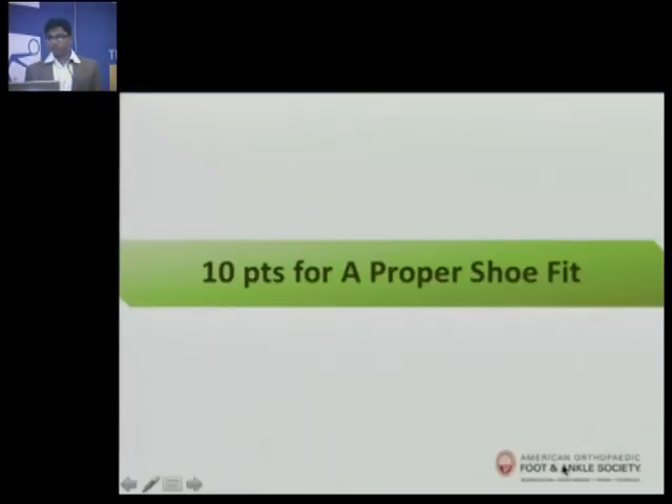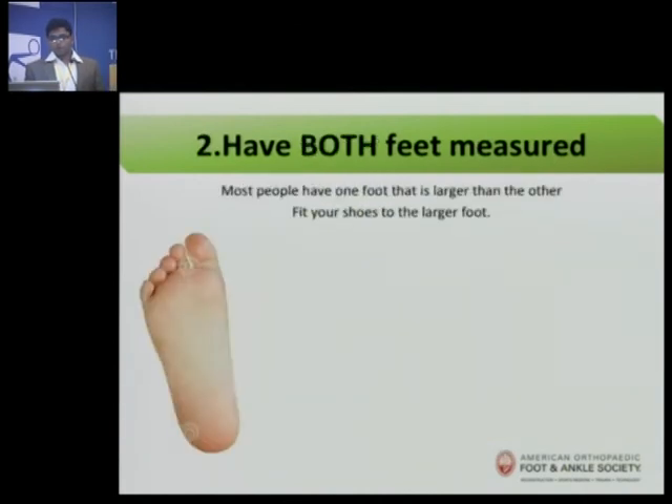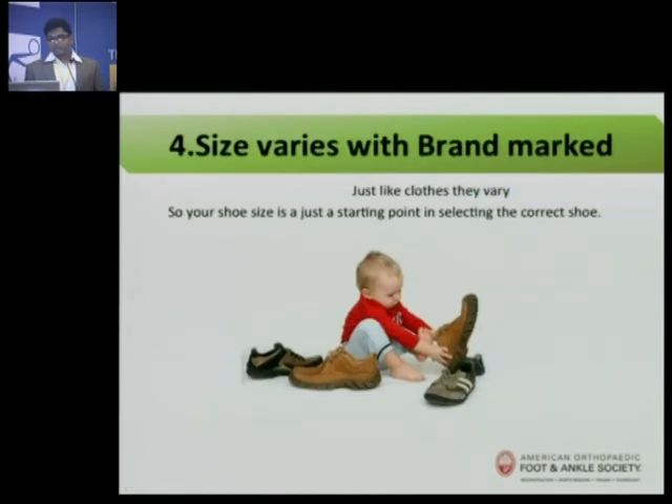The 10 points recommended by the American Orthopedic Foot and Ankle Society for a proper shoe fit are: first, have your foot measured each time you go to the shop — don't just go by your number like 'I am a size 8.' Have both feet measured, because some people have feet of different sizes or shapes. Always fit your shoes to the larger foot. Get measured at the end of the day because your feet will swell and settle — that is when they are the largest and the ideal time to buy shoes. Also, size varies with brand, so don't go by numbers alone.